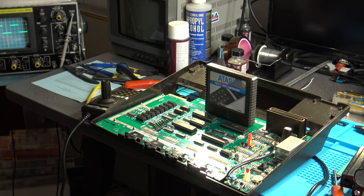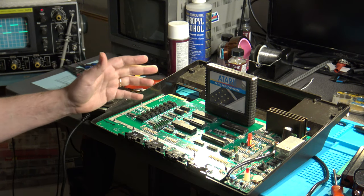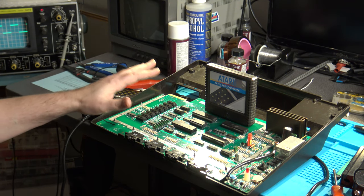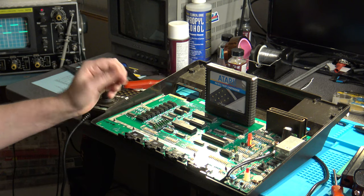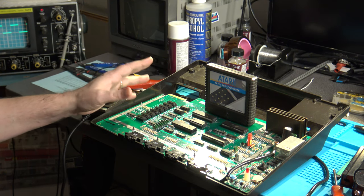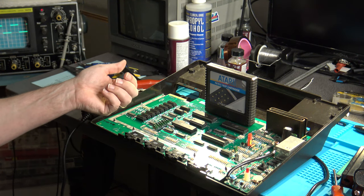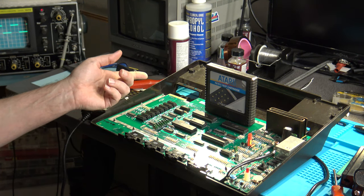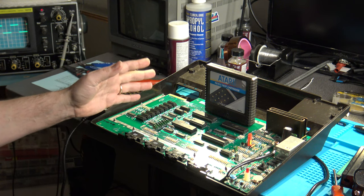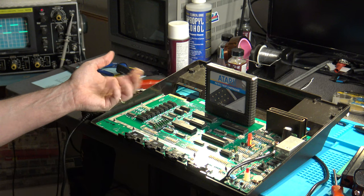Hi there. Welcome back again to the Ivory Tower Collections. And yes, I know, it's another Atari 5200. This video was supposed to be about something else related to the Atari 5200, but in the process of going through that, I discovered something else that I thought was far more interesting. And that's what we're going to cover in this video today.